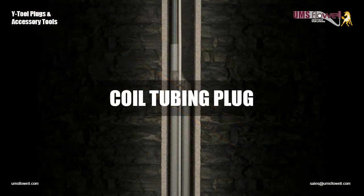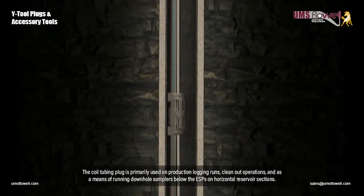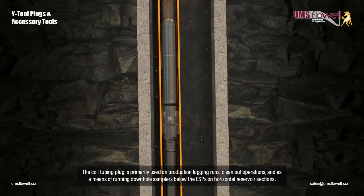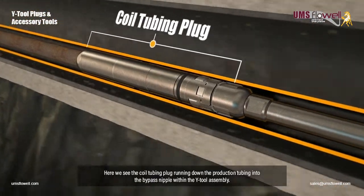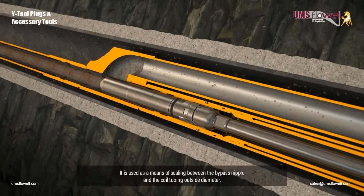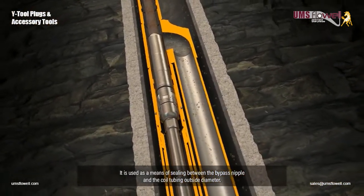Coil tubing plug. The coil tubing plug is primarily used on production logging runs, clean-out operations, and as a means of running down hole samplers below the ESPs on horizontal reservoir sections. Here we see the coil tubing plug being run down the production tubing into the bypass nipple within the Y-Tool assembly. It is used as a means of sealing between the bypass nipple and the coil tubing outside diameter.